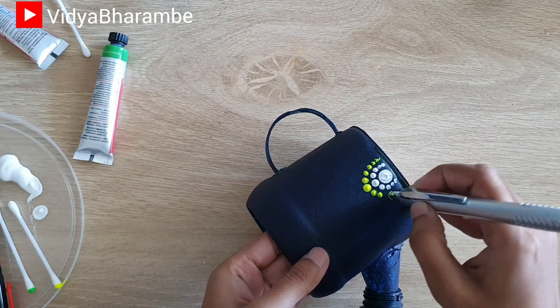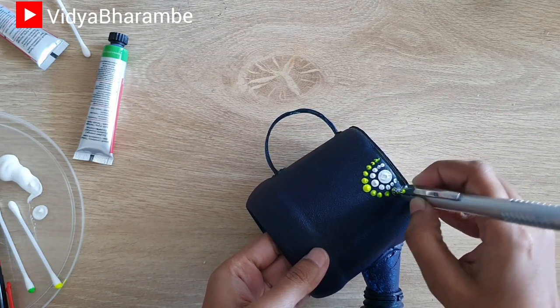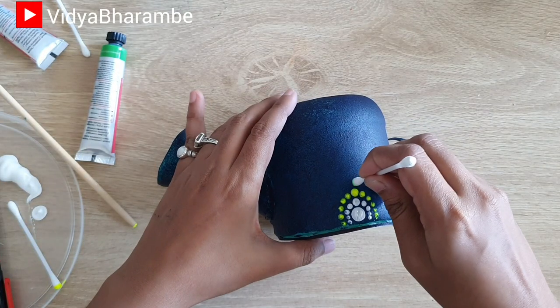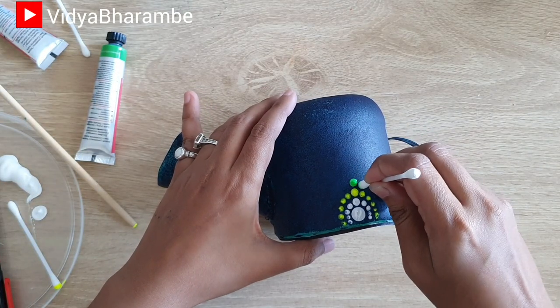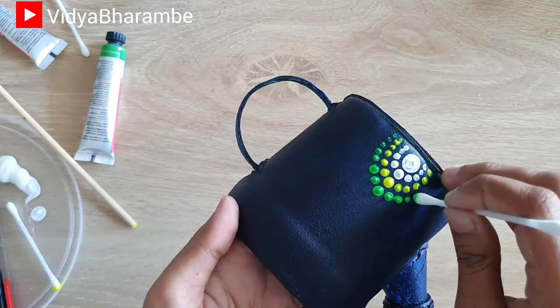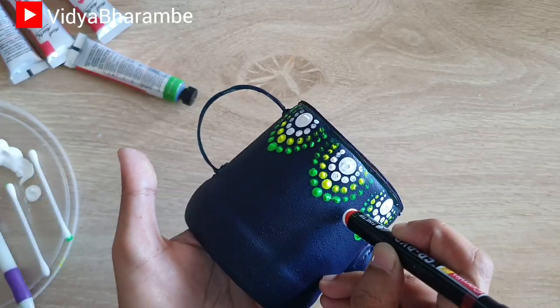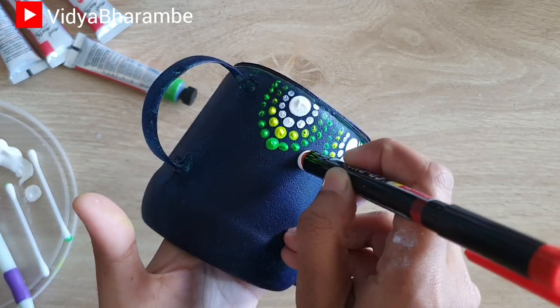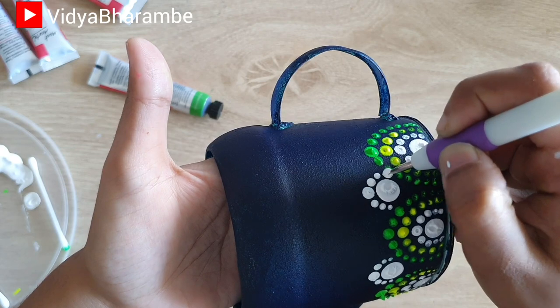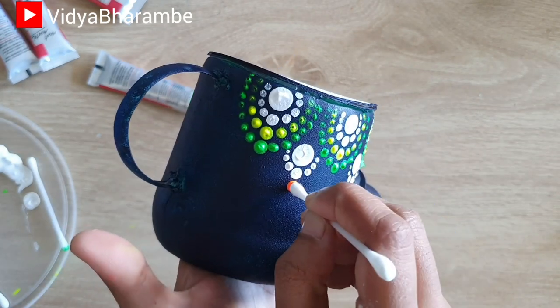I have used fluorescent colors along with some white acrylic to paint and decorate this watering can planter. For the bottom layer, I have used acrylic white color, then fluorescent yellow and then fluorescent green color. And for the next layer, I have used acrylic white color followed by fluorescent orange and then fluorescent pink color. You can use any color of your choice.